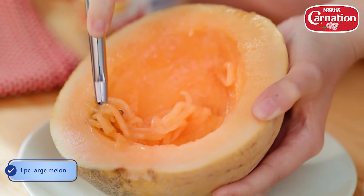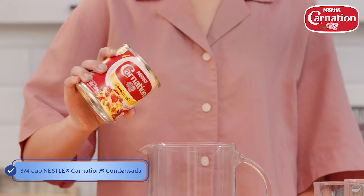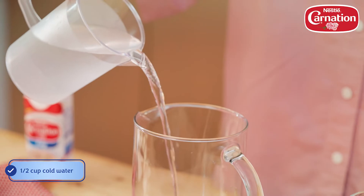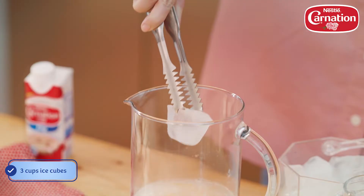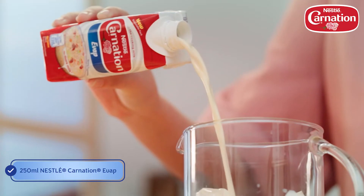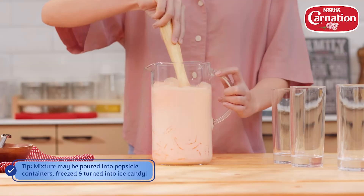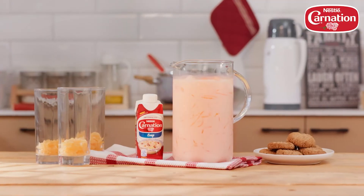Cut a large melon in half and shred. Transfer it into a pitcher. Pour Nestlé Carnation Condensada. Add water, ice cubes, then pour Nestlé Carnation Evap. Mix well and serve.